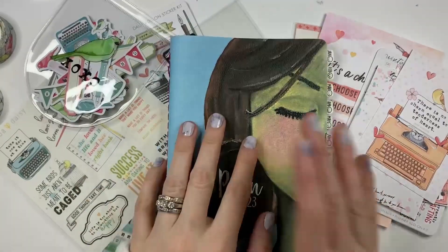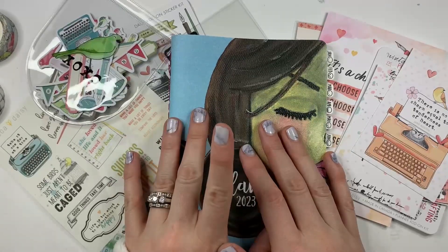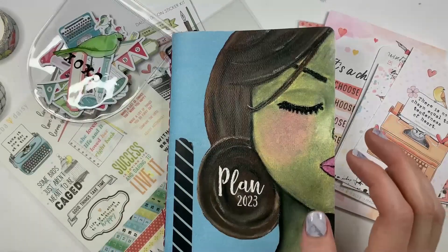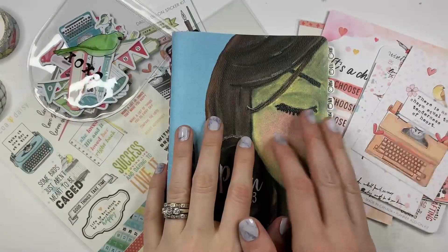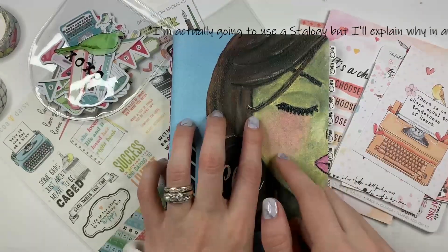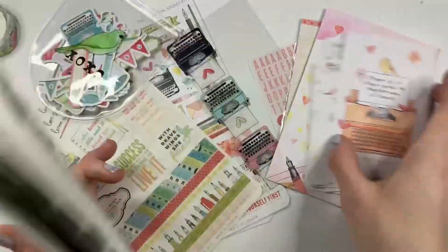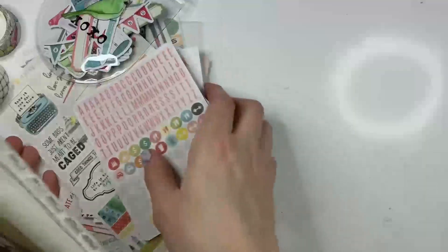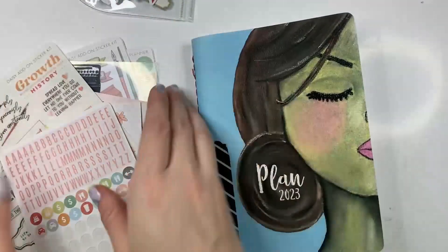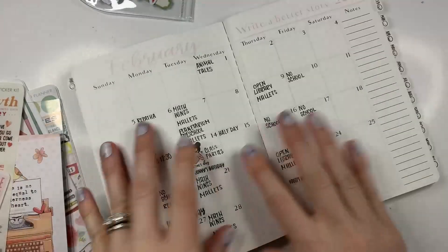Last month I set up a little bit in my Archer and Olive, just kind of prepping the cover page for January. But I'm not using my Archer and Olive for February — I'm using an Aura Stel that's coming, but it's not here yet, so I can't do that yet. There really wasn't as much there as setting up this for the month, so I thought we could go through and set up February. This is a Planner Perfect B6 size.